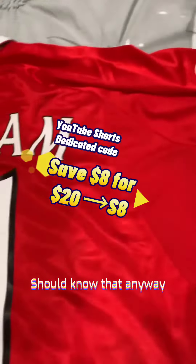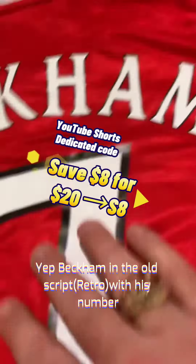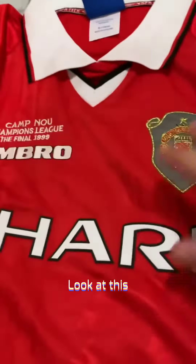It's the jersey from the 1999 Champions League final. We've got the Champions League patch here on the sleeve. We've got Beckham's name script with his number and collar. We've got all the real details here. We've got the patch, which yes, indeed, is something special.